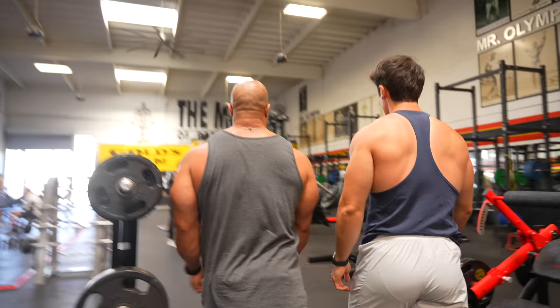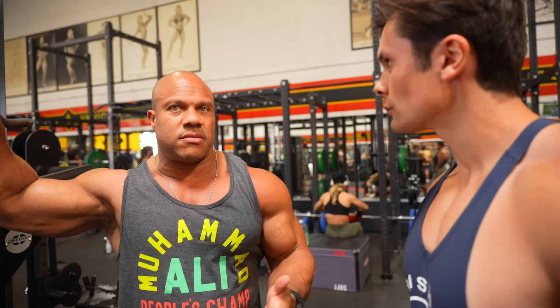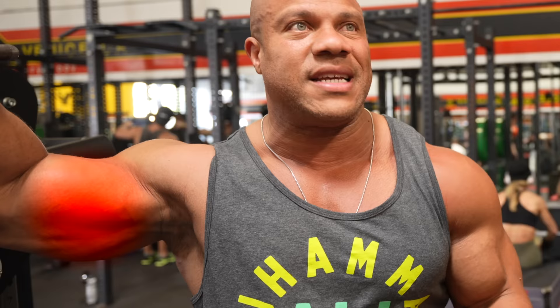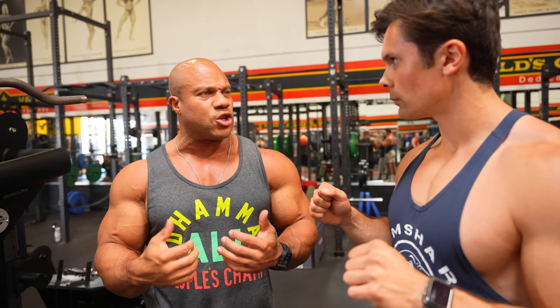A lot of guys, when they think of arms, they always think of biceps. But the tricep is about two-thirds of the arm, so we want to start off with that. The tempo isn't going to be explosive — we're going to control it back, working the eccentric muscles as well. I see a lot of people focused on how much weight, and they can't control it.